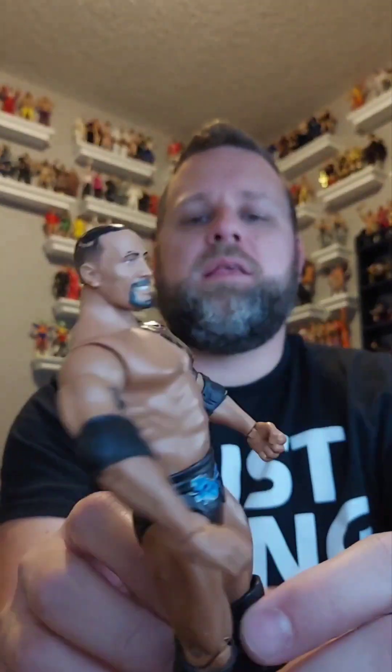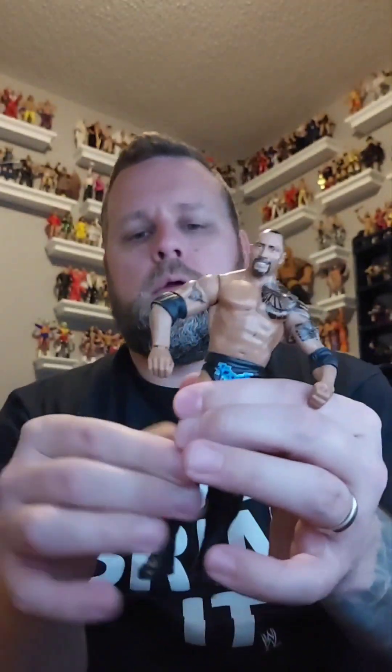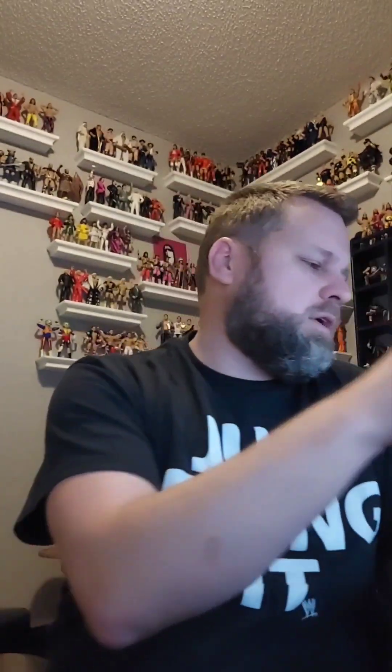Do you guys smell what this guy's cooking? You better start — it's The Rock! It's a basic figure and he is jacked out of his mind. Look at that — it's The Rock, basic figure, going to the giveaway pile.